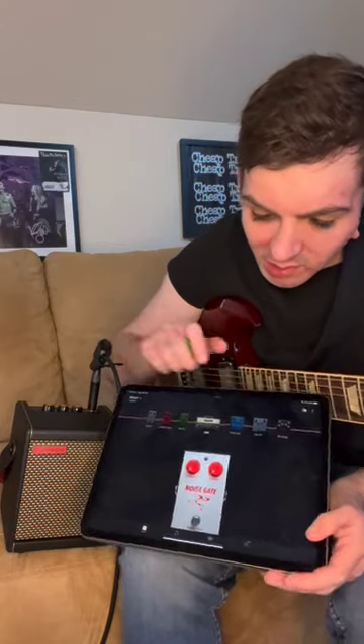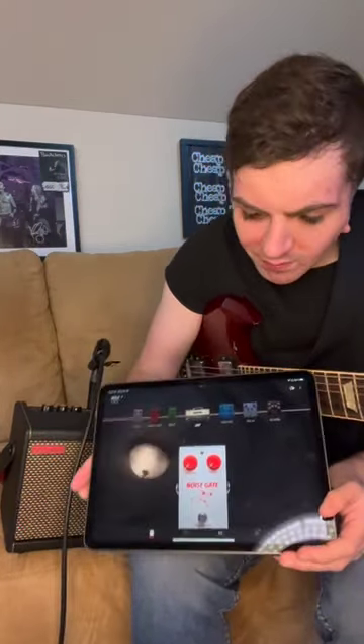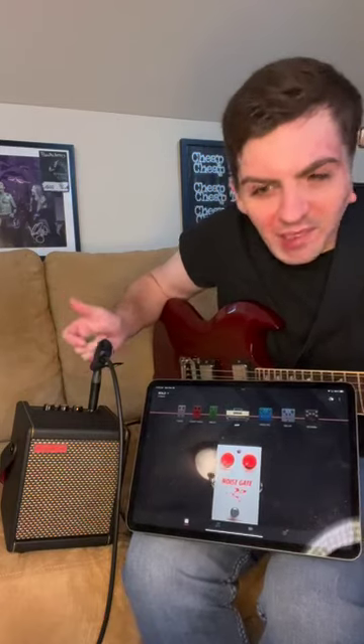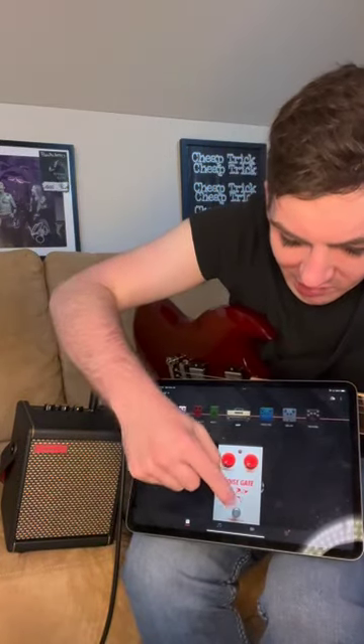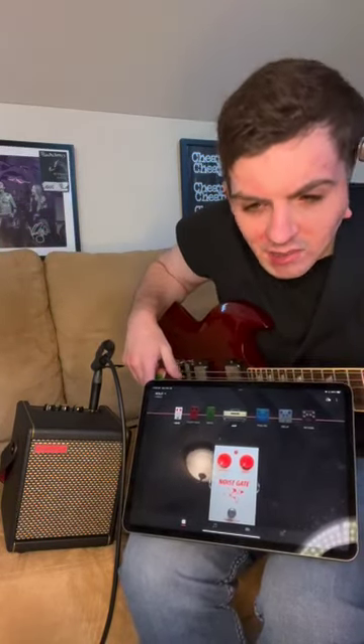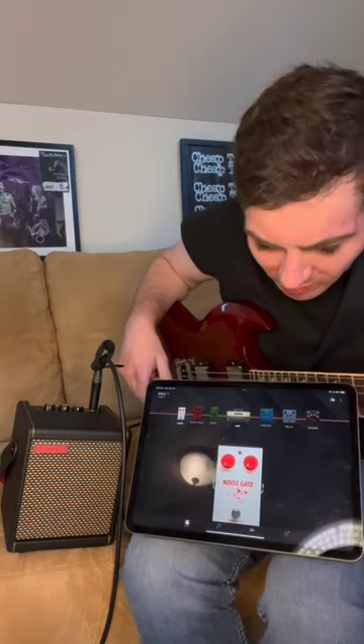The next thing I do right away — and I do it on the larger Spark too — is put on the noise gate. You can kind of hear it hissing a little bit. It's not that loud, but it's nice that you can just turn that on and it's quiet. That's basically all the way down at zero.